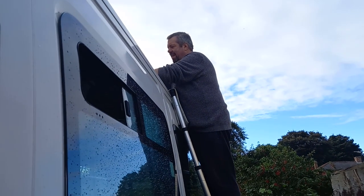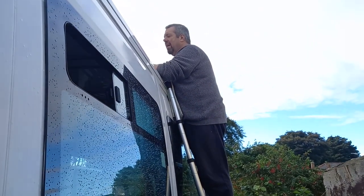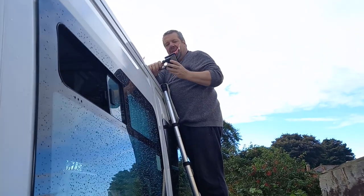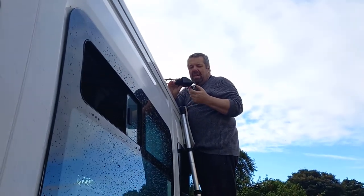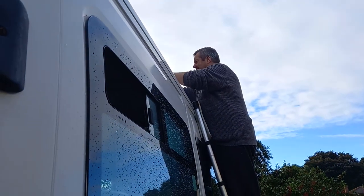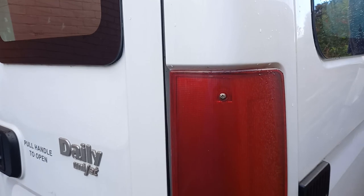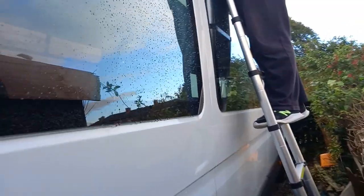We've got Darren up the ladder today and what he's doing is connecting the solar panels into the connector, and then he's going to drill holes so that those wires can then come down and inside. We're at the back of the bus at the moment.